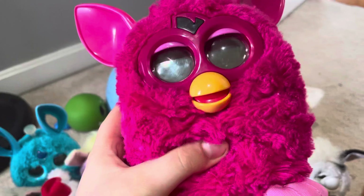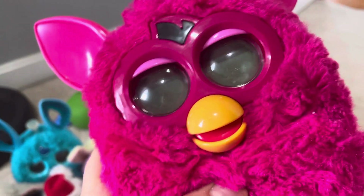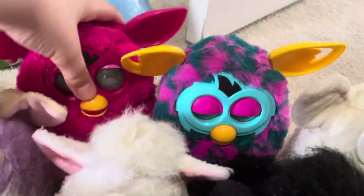This is the pink 2012 Furby. She lights up and talks, but she does not move, so this one does not work right. We're gonna get a new one of this one.